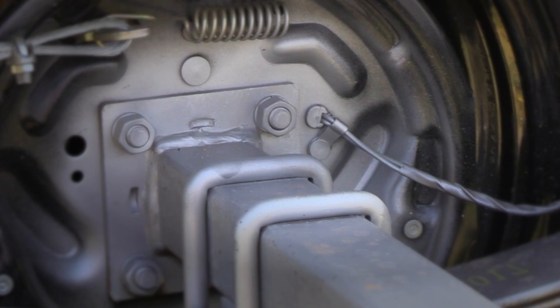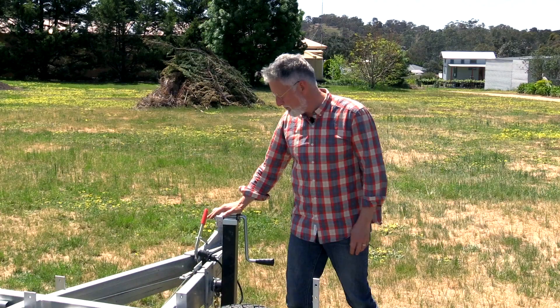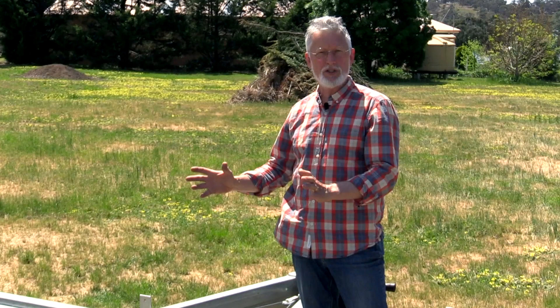You need a jack stand — forget the jockey wheel, it's not going to be sufficient and it's going to crush the wheel. What you need is a jack stand for a tiny house trailer. We put it in a place where it can swivel out of the way and you can still use this area for storage. This is an area where we usually put the components for your solar electric system — the solar battery system.